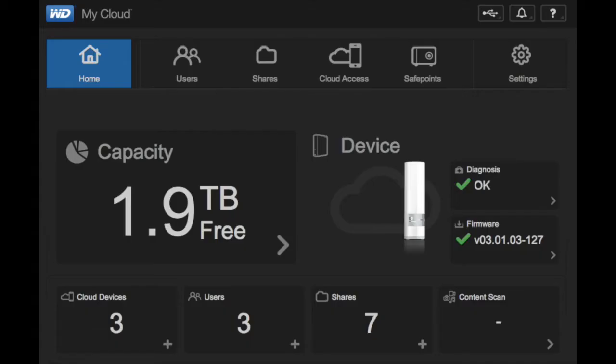It is really easy to use and really simple to set up. There is a nice user interface through the web browser that you can use to set up users, set up folders, set up different shares, and invite people to share a folder with you.